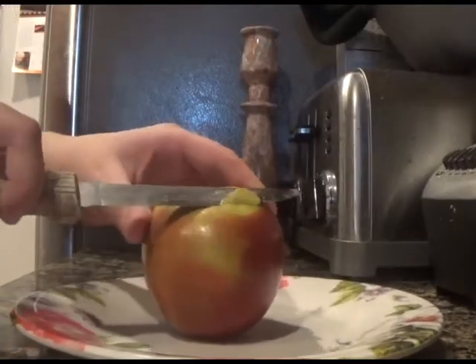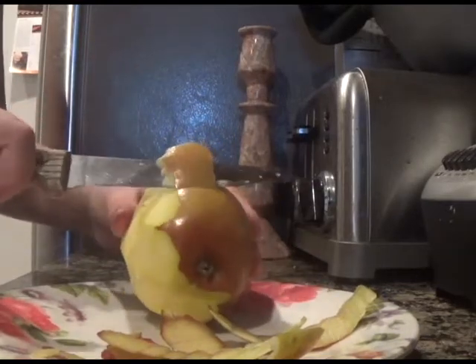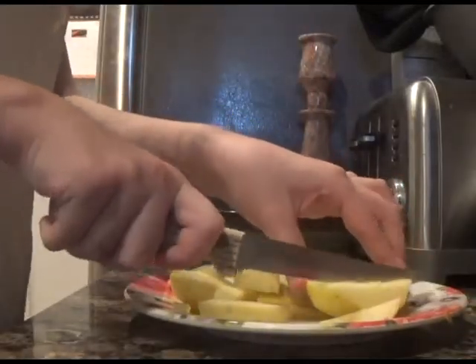Next, peel the skin off of your apple. This step is optional, but the shake will be a lot better without the skin of the apple in it. Next, cut up your apple into slices, and then bake the apple slices until they are transparent.